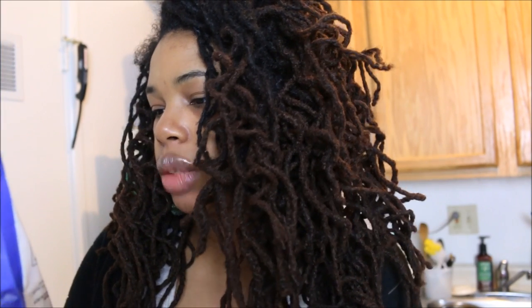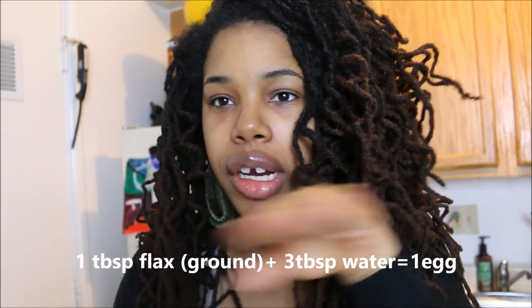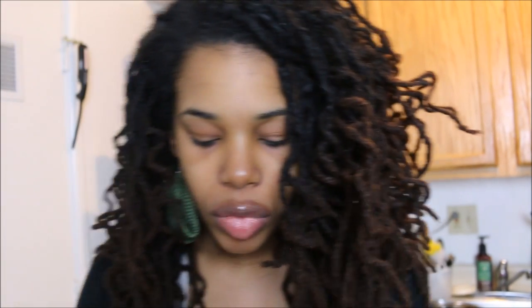Flaxseed is great to add to smoothies for fiber, and you can also add it to tomato sauce or other recipes. Fiber helps clean your system and adds bulk — especially helpful if you're constipated. It also contains a small amount of protein, fat, calcium, and iron. You can also make a flax egg as an egg substitute in recipes — I'll put the measurements on screen.